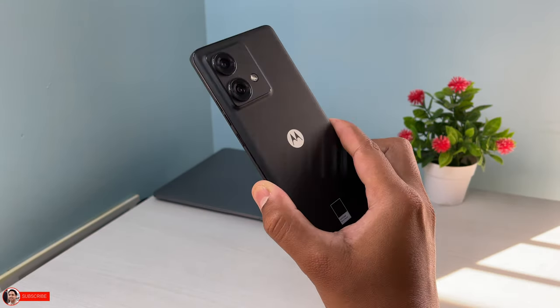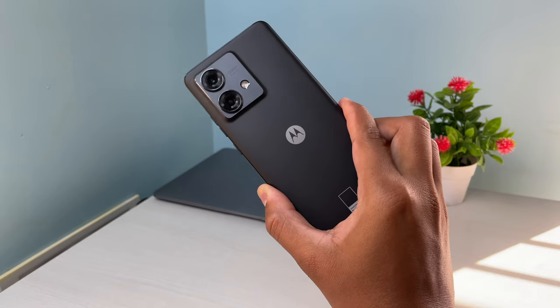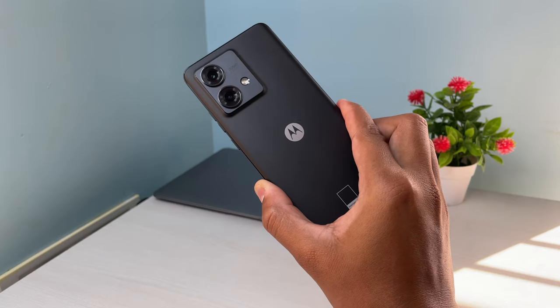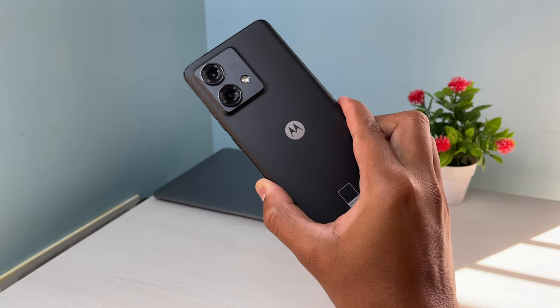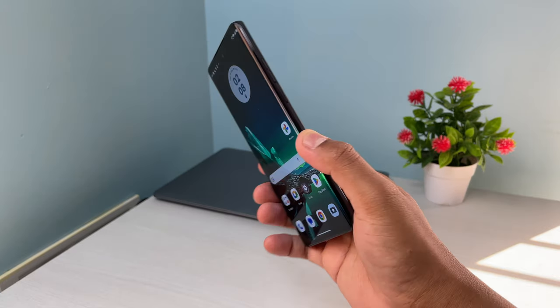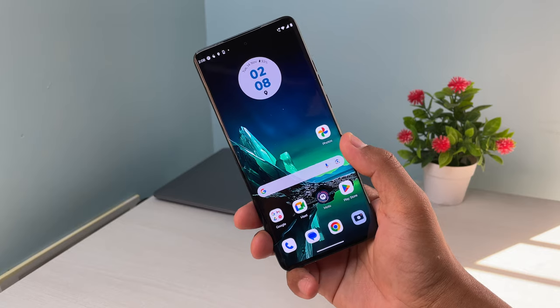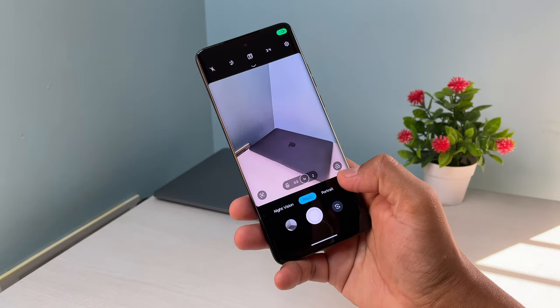Let's check on the cameras of this Moto Edge 14 EU. It comes with a 2-camera setup on the back: a 50 megapixel primary sensor with OIS and a 13 megapixel ultrawide sensor which can also be used as a macro lens. On the front we have a 32 megapixel selfie shooter.